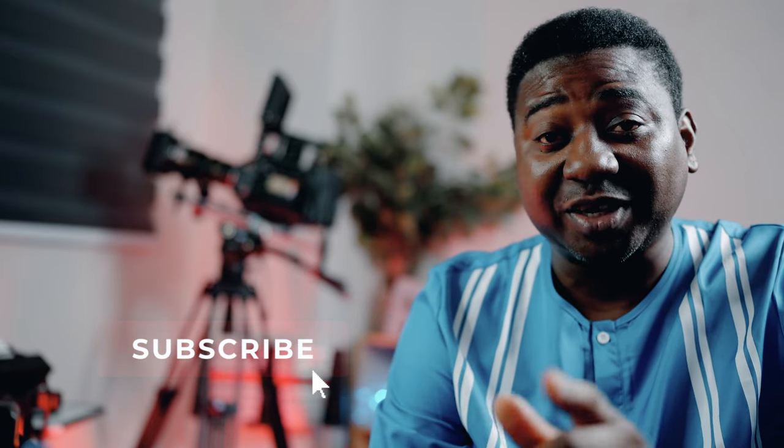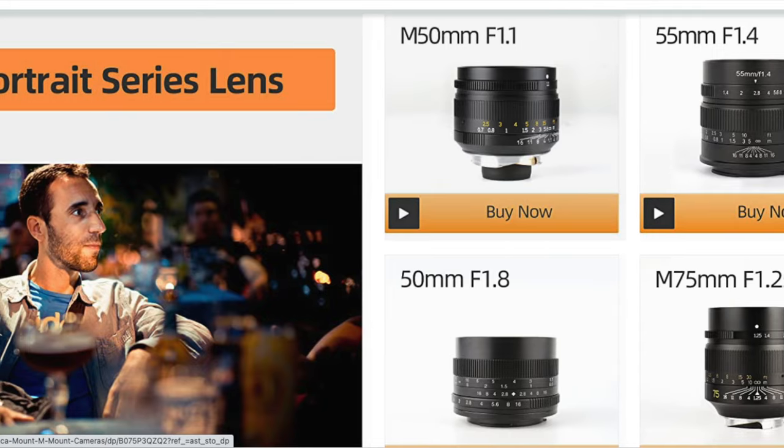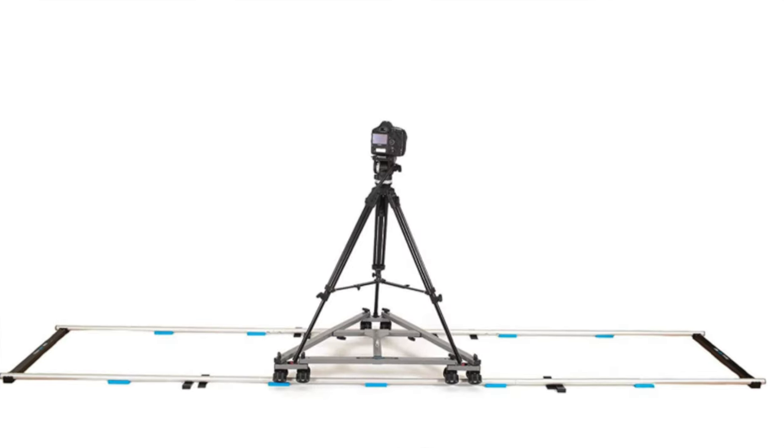Thank you guys for watching — don't forget to like, subscribe, and I'll see you in the next video. We're ready for 49 items. We are open to sponsorships from any company who wants to be a part of this, but with or without sponsorship I will fulfill my promise. Items like lenses, sliders, lights, dollies — trust me, it's going to be a lot of stuff that you need, not junk. These are 49 filmmaking tools that will enhance your career, so like, share, subscribe and join the family.